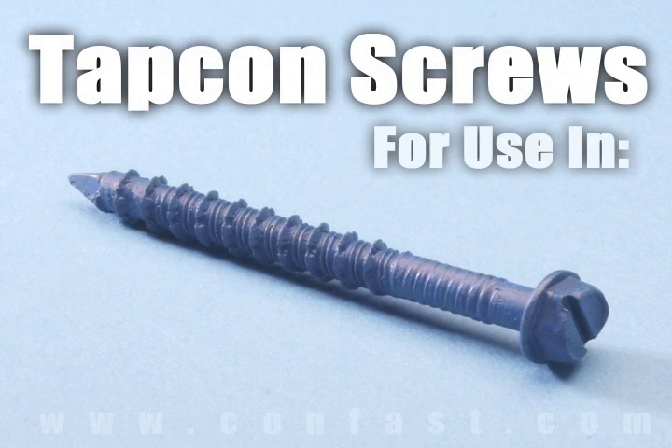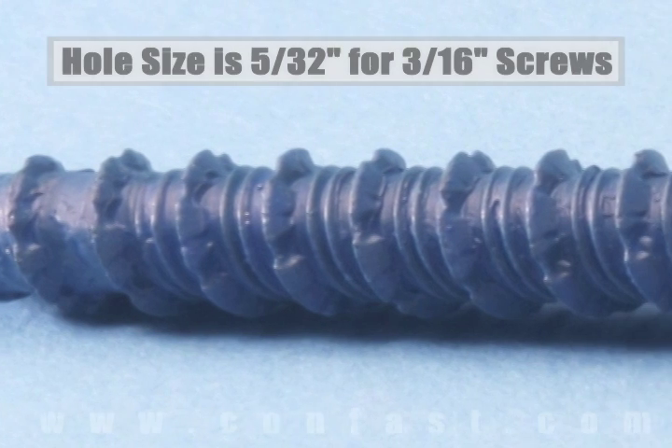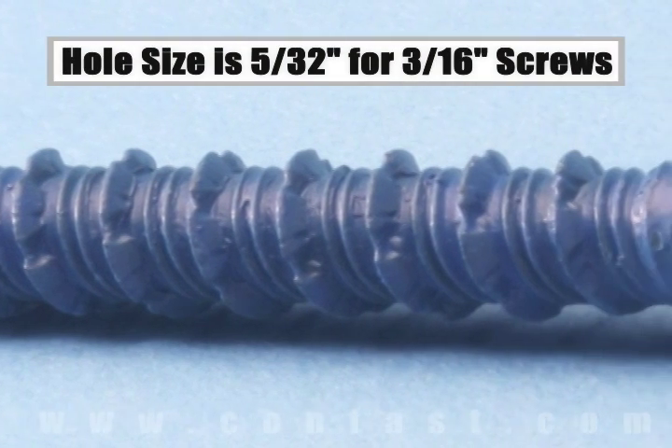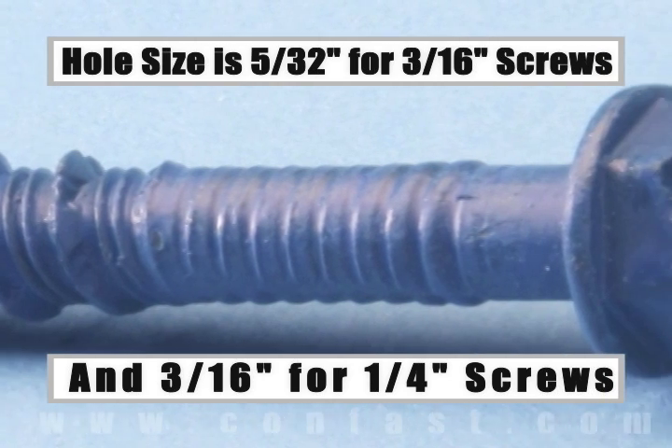TAPCONS screws are designed for use in concrete, brick, or block base material. The size of the hole to be drilled is 5/32 for a 3/16-inch diameter screw, and 3/16 for a 1/4-inch diameter screw.